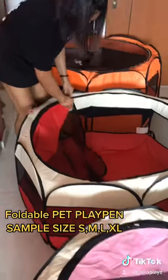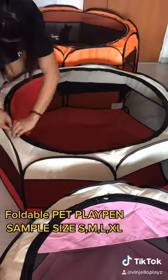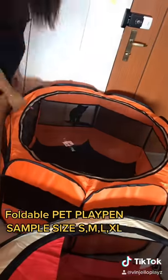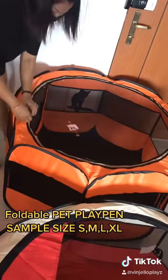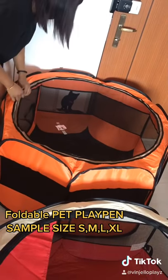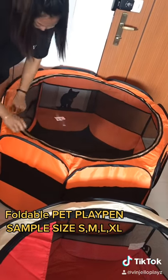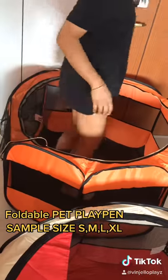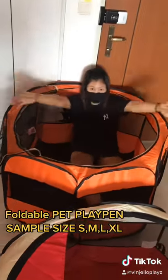The orange color XL size is very big — you can even fit a medium-sized dog in there for temporary use, like sleeping in the bedroom. It can fit in the master bedroom as well.